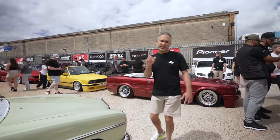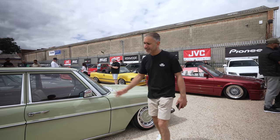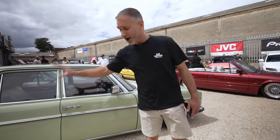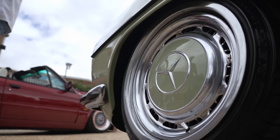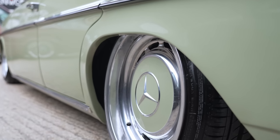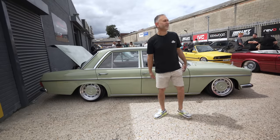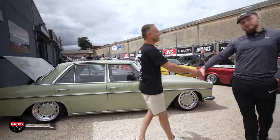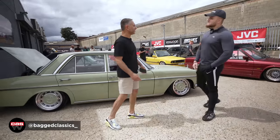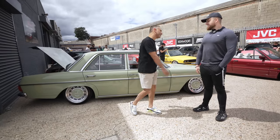This W115 is absolutely beautiful — the colour is period correct and it's still running the OEM hubcaps, although I think the wheels have been dished out a little bit. Let's catch up with Milan, who's come from Bedford. The classic Merc scene has just recently blown up and he's done it bang on. Thanks for coming down today.